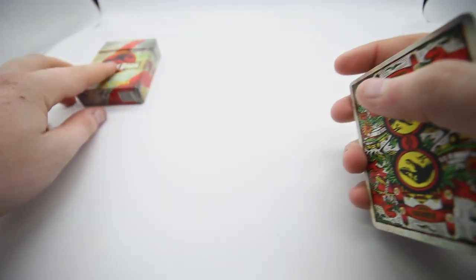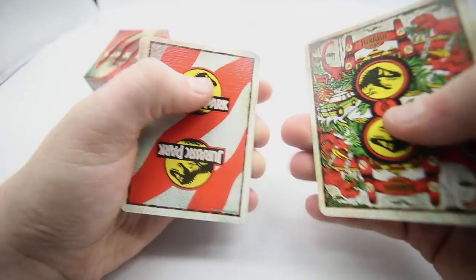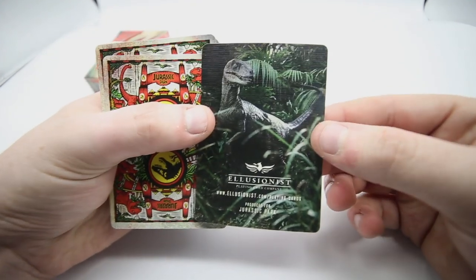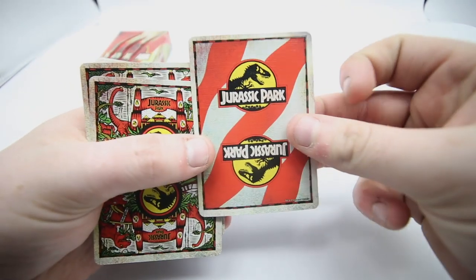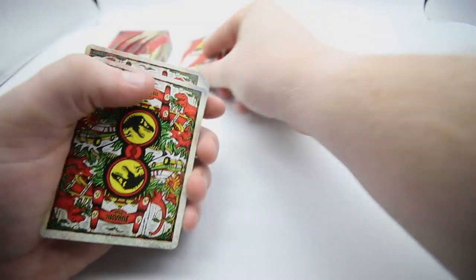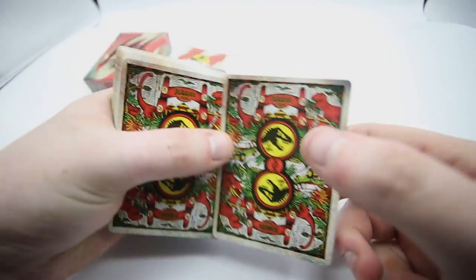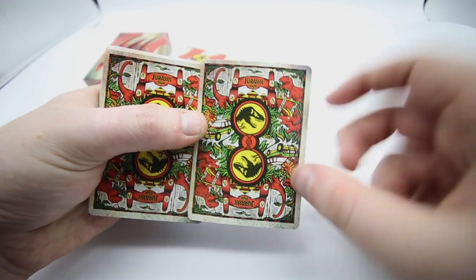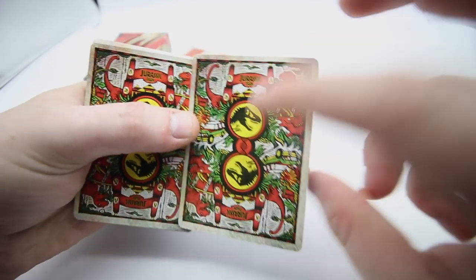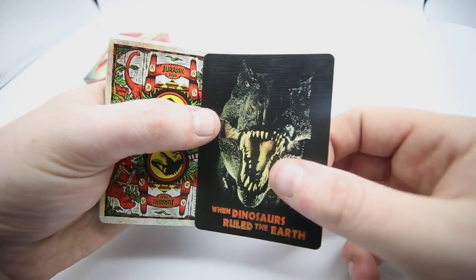This is a really cool deck — it's called a tuck case as well. First off, you receive an Illusionist card featuring a Jurassic Park velociraptor, and another card showing the Jurassic Park design that may be a future design. Then you get the actual back design itself, which is a mirror design featuring the Jurassic Park gates, the T-Rex, what I believe is a Diplodocus, and various other animals and leaves — a really colorful back design. There's also a card that says 'When Dinosaurs Ruled the Earth' with the T-Rex from one of the originals.